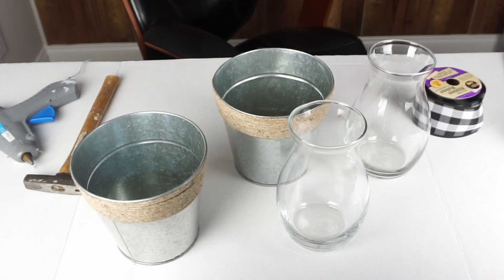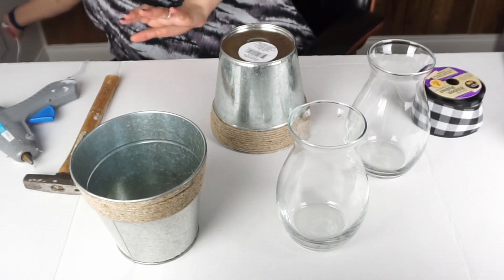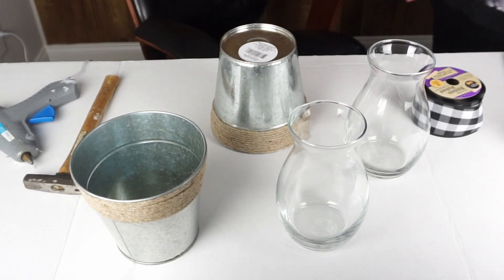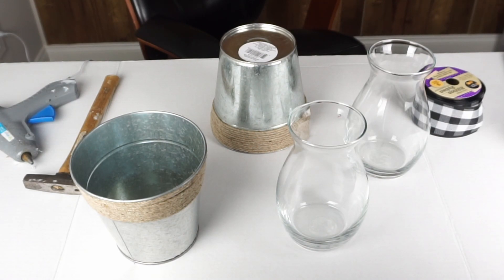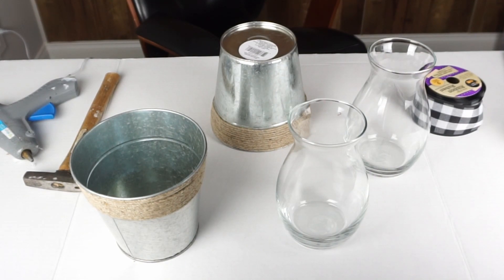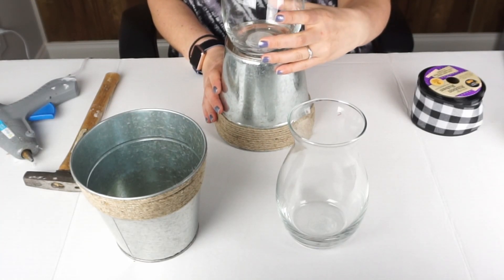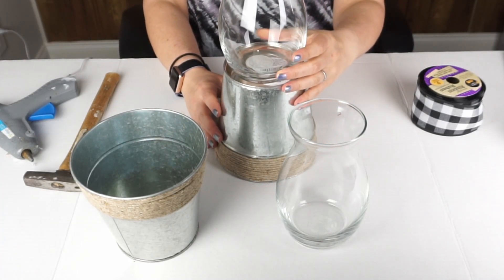For this DIY, they're all Dollar Tree materials except for the glue. You will need two galvanized planters that already have the little rope detail on the top, some ribbon for your bows, two glass vases, two candles — you can use real or LED, I chose real — two heart-shaped chalk tags, some chalk markers, and jute twine to tie your bow and add a little bow on top of the tags.